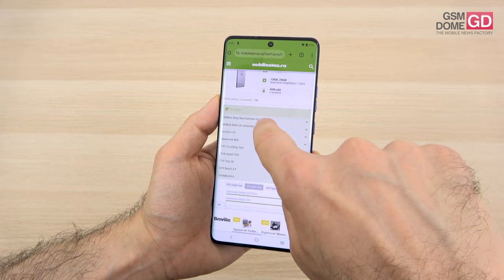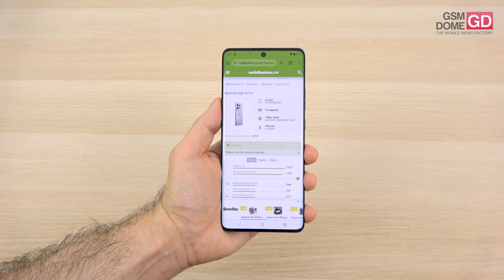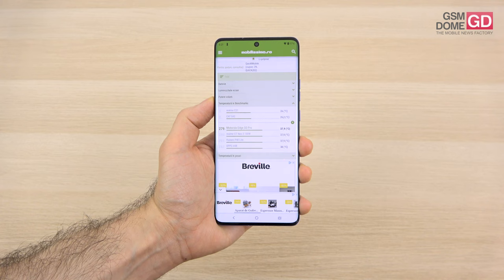In 3DMark Slingshot Extreme Unlimited, we beat the Galaxy A55 and iPhone 13 Pro, but scored below the Motorola Edge 40, OnePlus Nord 3, and Galaxy S20 Fan Edition — confirming this is actually more of a mid-range phone. After 15 minutes of live gaming, temperatures reached 34.3 degrees Celsius, so no overheating; in benchmarks, 37.9 degrees — still not overheating.